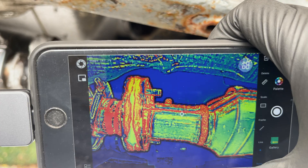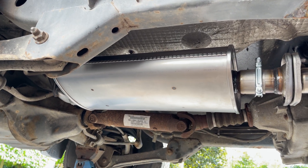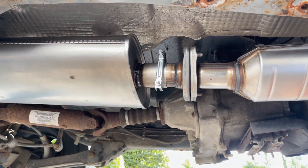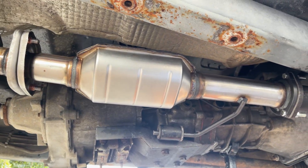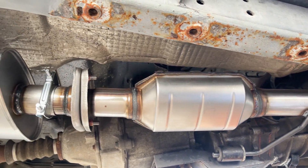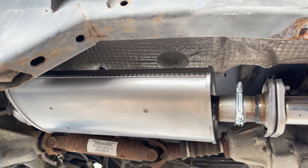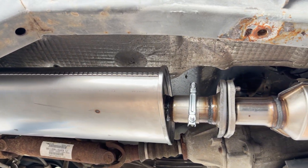But if the inlet is hotter than the outlet, there's probably an obstruction. Another common place for an obstruction is in the muffler or at the couplers — if the temperature before them is higher than after, there might be an obstruction. Now you know how to check for exhaust restrictions. If there is an obstruction somewhere in your exhaust system, it's best to replace that part. We'll show you how to replace your entire exhaust system, muffler, or catalytic converter in separate videos, so make sure to check them out.